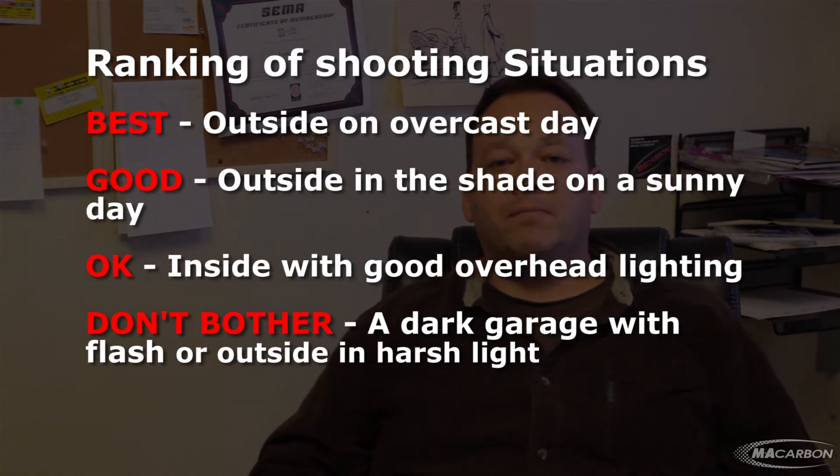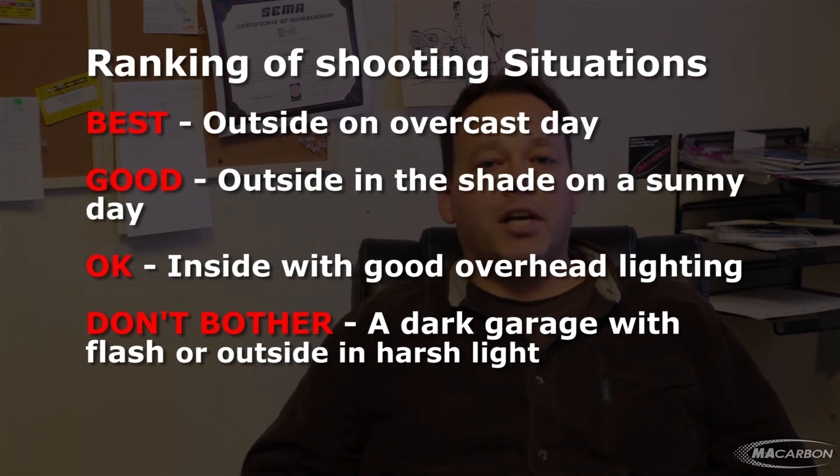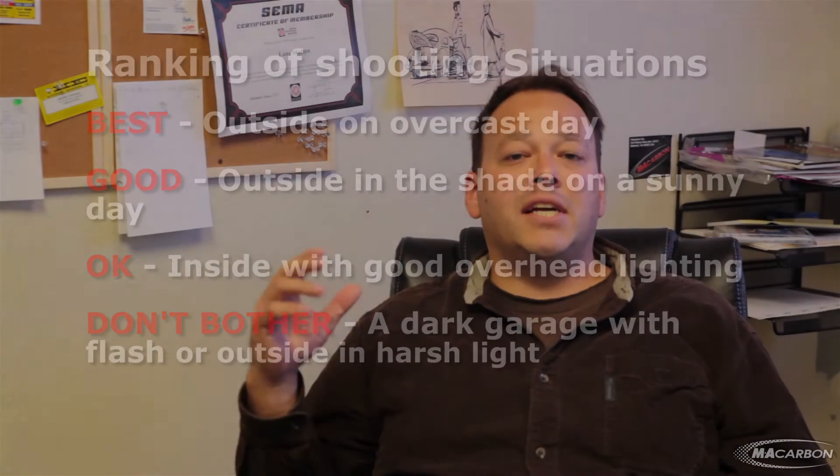The third situation where you can also take a good picture is in a garage or a covered carport that has nice overhead lighting. The situation you really want to avoid at all costs is in a dark room or dark garage with no exterior lighting and using a flash. You basically want to avoid using the flash at all costs.